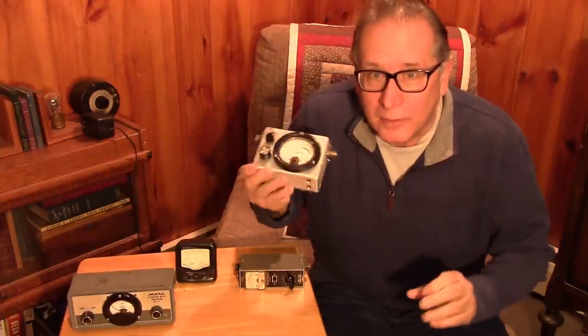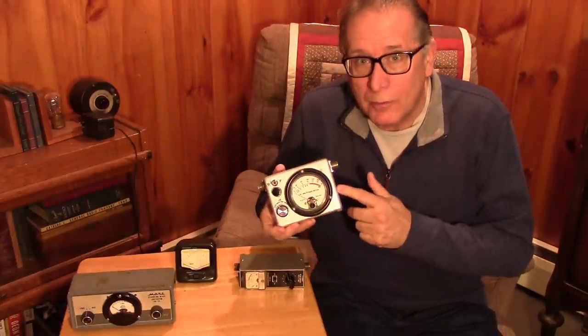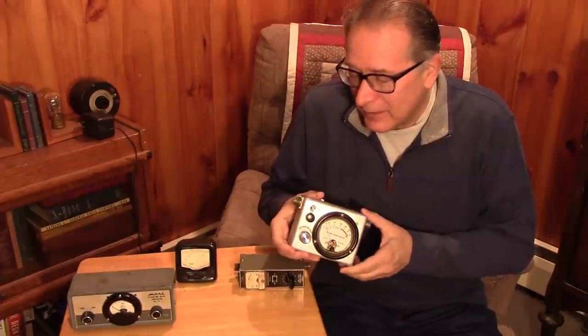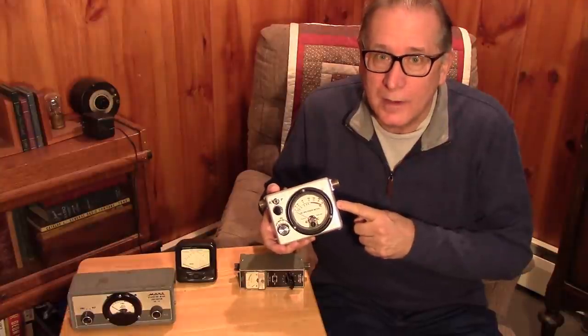While I'd love to continue, we're going to have to break here because there's so much more to go over with the power meter. I've got to cover the EIRP discussion, and there were some surprises when I got the power meter built — we'll go through that too. Stand by for the next video.